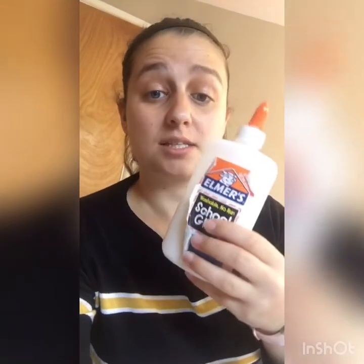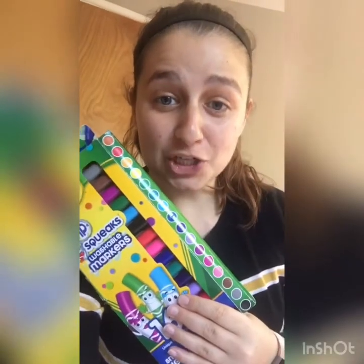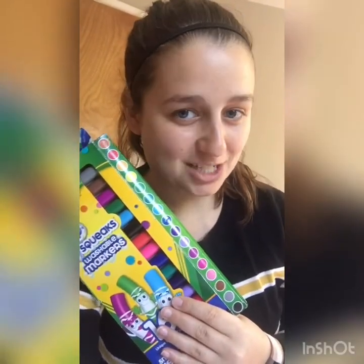So what you need for this one: you need your popsicle sticks, you need a piece of paper any color you want — you can make it fancy — some white liquid glue. You can use a glue stick, but I like the liquid glue better just for this activity. And then markers or any sort of decoration material.